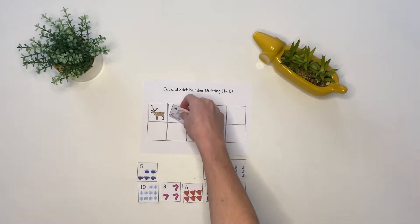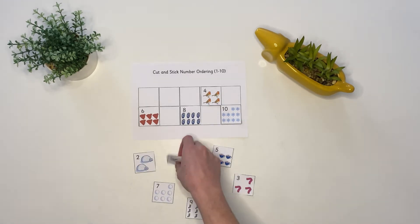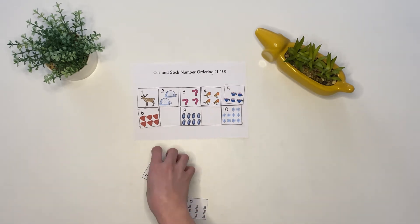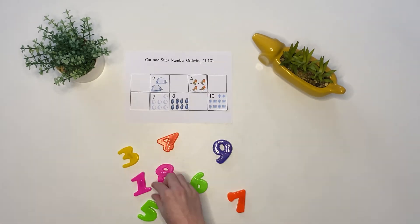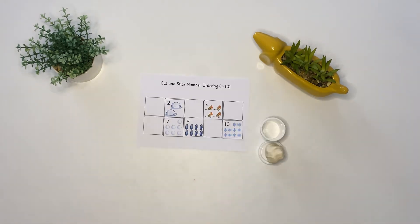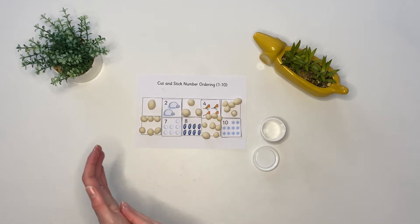You could get children to count and order numbers to 10 in this cut and stick activity. You may even fill in some of the numbers and ask children if they can fill in the blanks, or they could fill in the blanks using just numbers. Can they count out the correct amount of objects to represent the missing number?